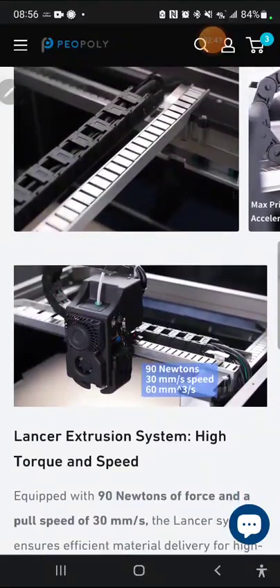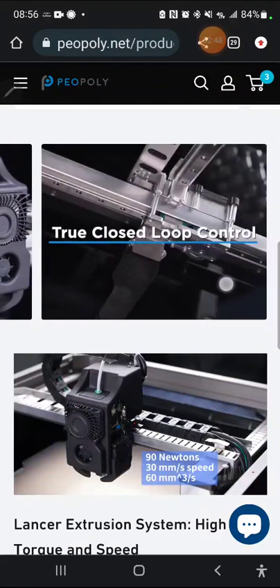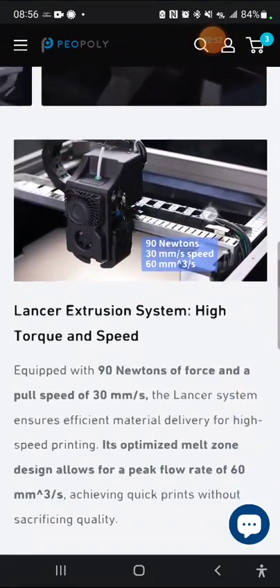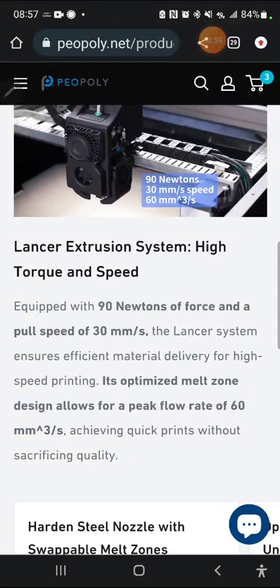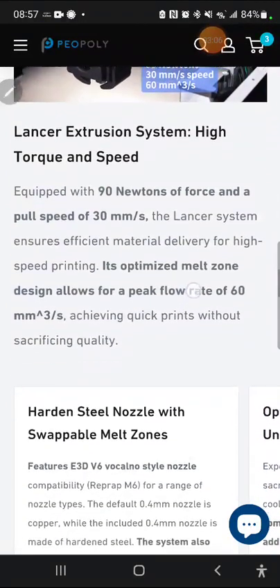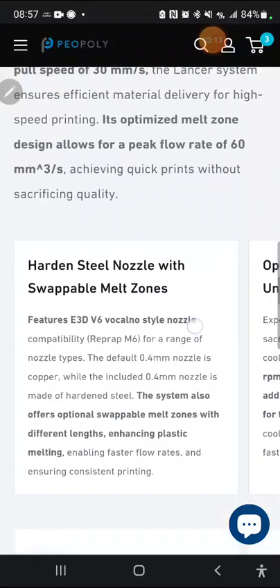Here are some pictures of the linear motor motion system and some marketing material. It's closed-loop control — not open cloud-based like Bambu Lab, which is a definite plus. For the extruder, they're listing 90 newtons of force, 30mm/s speed, and 60mm³/s volumetric flow, which is definitely going to support that high-speed 600mm/s printing. The big question is cooling — can you cool that adequately? We'll cover that in a minute.